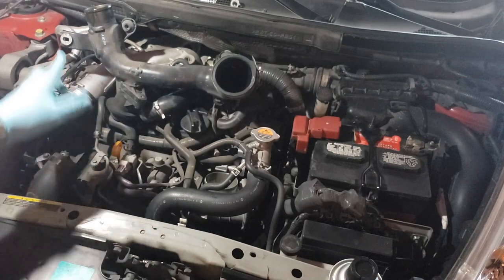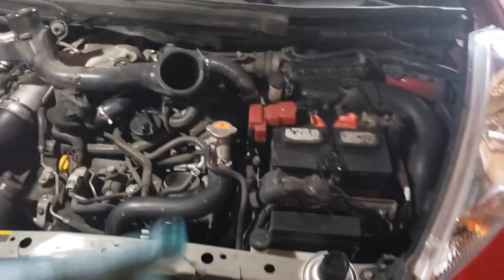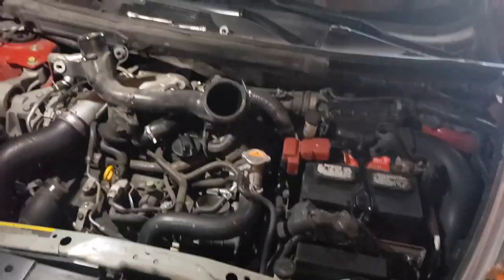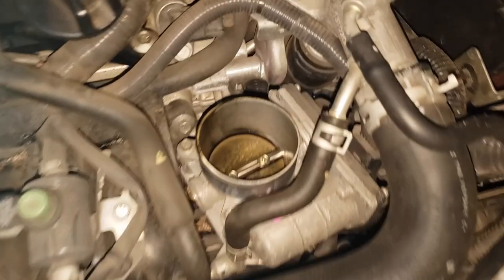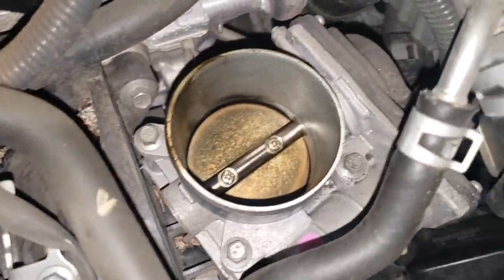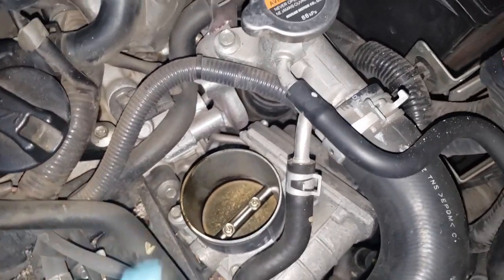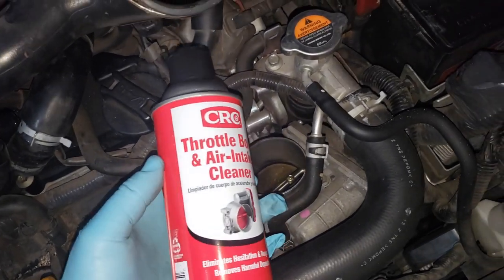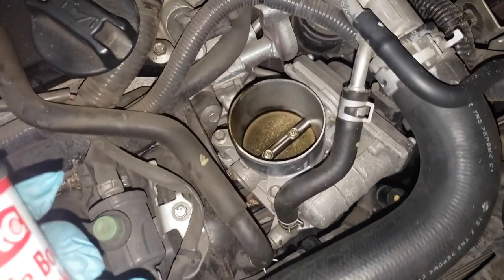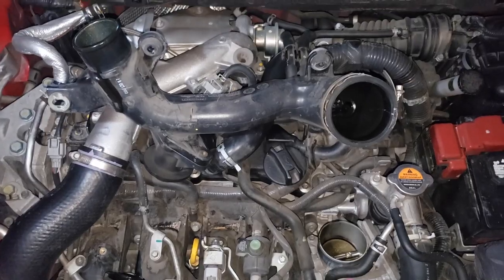The intercooler tube is removed and the throttle body is now exposed. Let's take a look — you can see the throttle body is dirty right there. That's why when you accelerate you feel some hesitation — that's the cause right there. What we're gonna do is clean it with a throttle body intake cleaner, just a few sprays and then wipe it off, and it should be clean in no time.